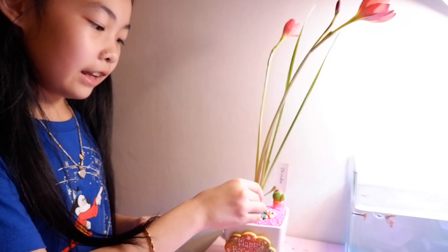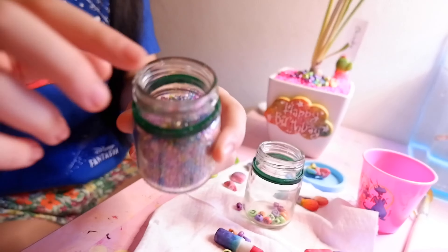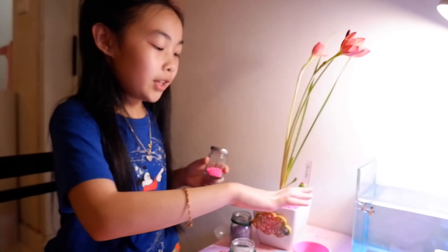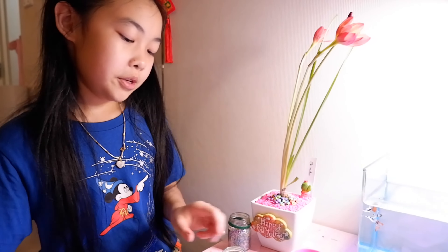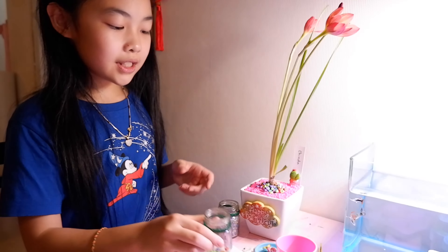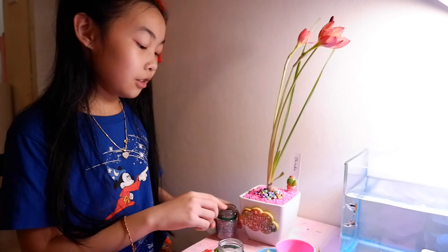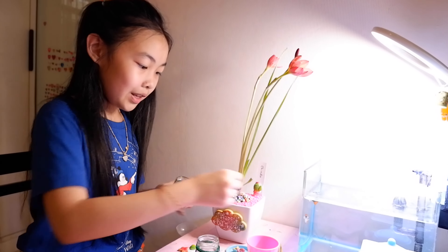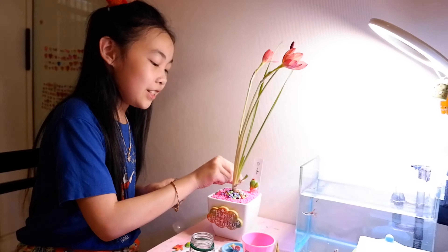I will put it over here a little bit. We will use this one — it's so small. First, you have to use this to keep all the pink over here, and you put this one over here. You can arrange it like this, and you can put this one around here, and it will be so beautiful. I love it so much!